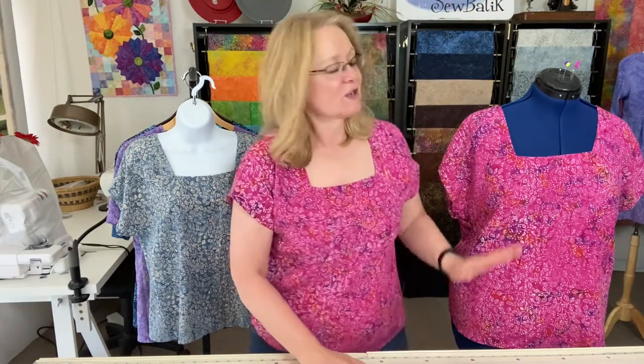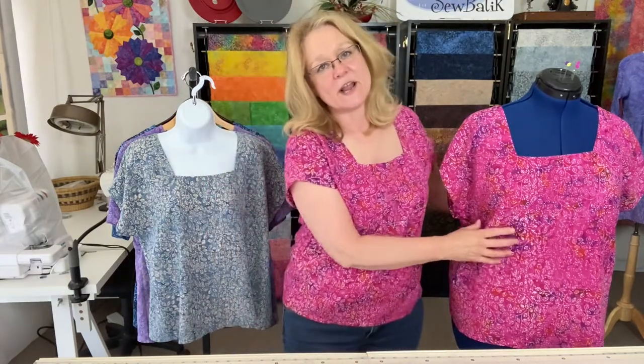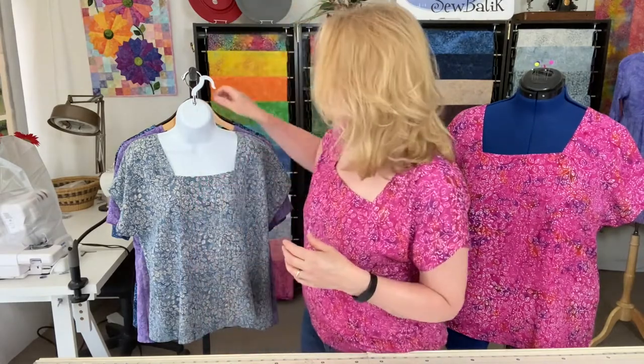From what you're seeing here, I made a few of these and really had a fun time making them. The first garment I made is from our batik rayon — Violetta is the motif, with little tiny leaves on the vine — and this is the valentine pink colorway. Over here I also made one from dusty denim.